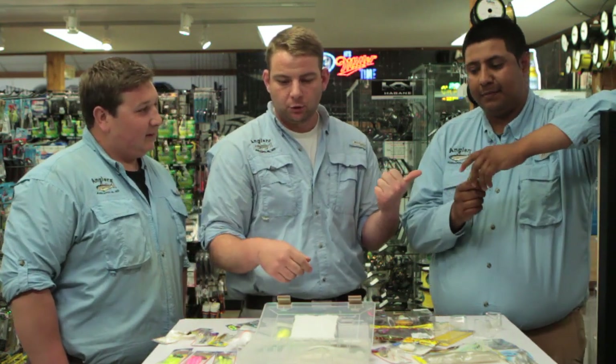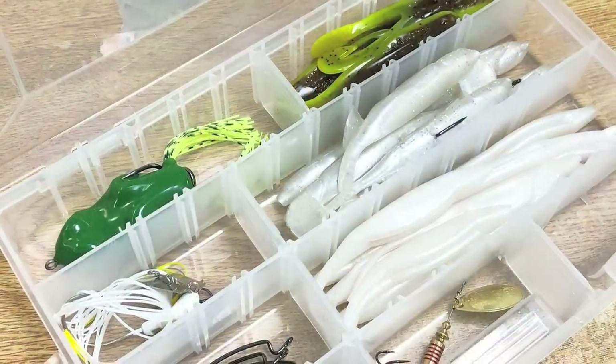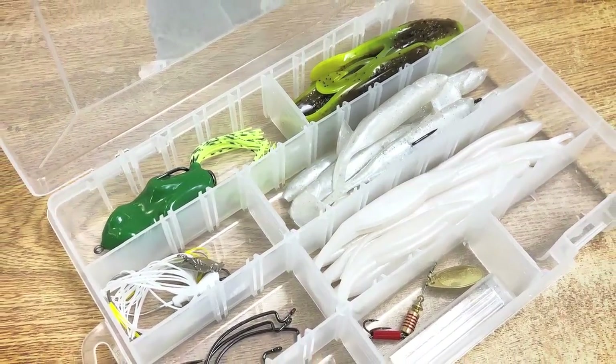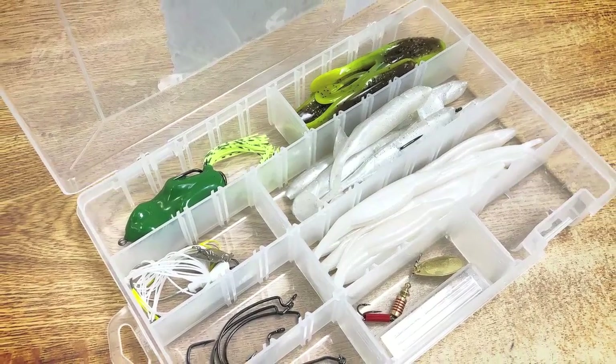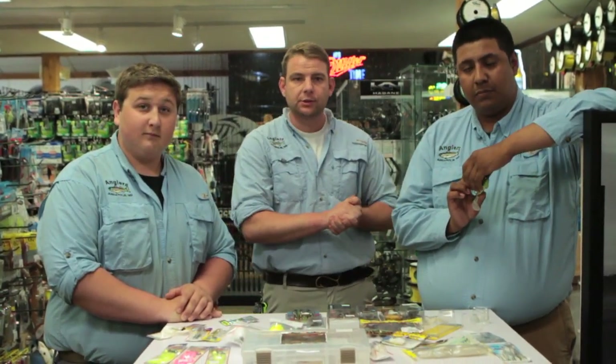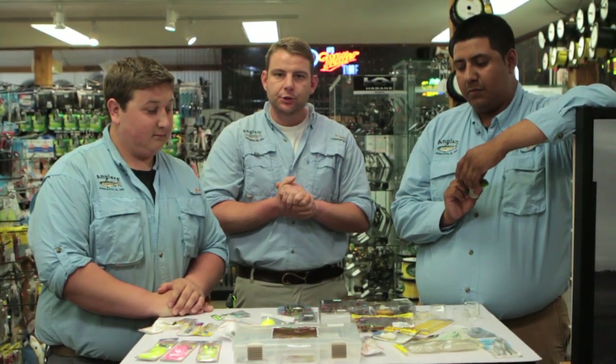We are also selling pre-made snakehead lure boxes for those who just need a quick start. We are adding lures every day — by the time you see this video we'll have added several dozen more. Definitely come check out our selection, come talk to us and we'll hook you up. That has been our top lures — thanks for tuning in.